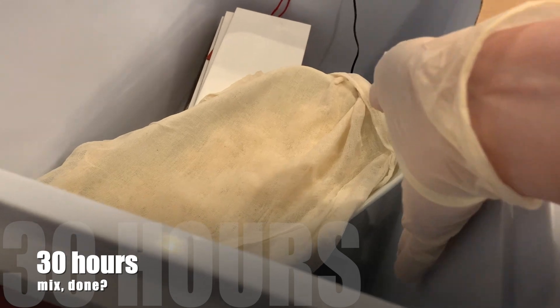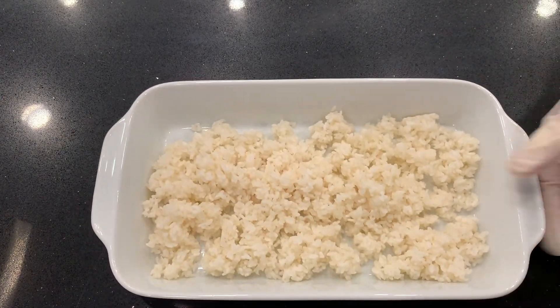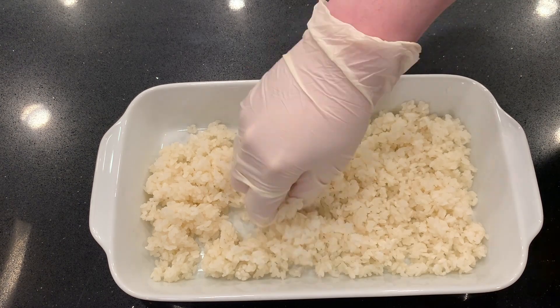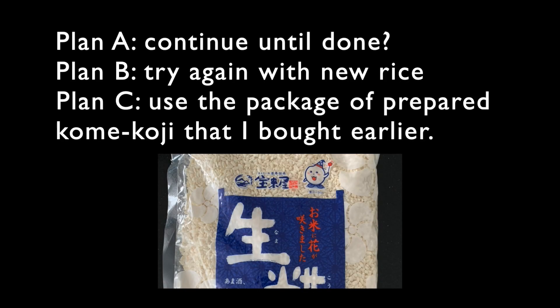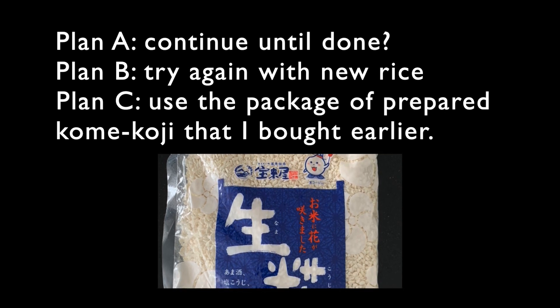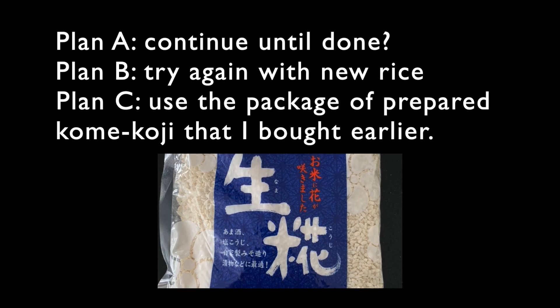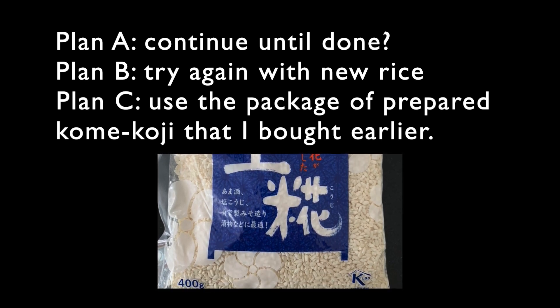Now it's 30 hours — it's supposed to be done. But no, it's not done. I mix it again; it is a little easier to separate and there are some small white patches. It has a stronger smell, but it's definitely not done. My plan A is just to continue until it's finished. Plan B would be to try again with new rice. Plan C is to use a package of prepared kome koji that I bought earlier. Each grain of rice should be completely covered with mold — that's what I want to see in the end. So I'm going to continue with plan A.